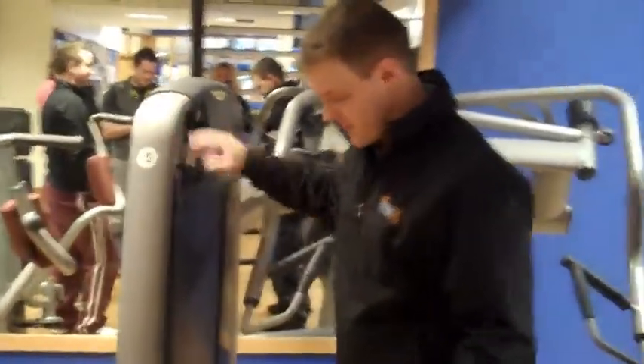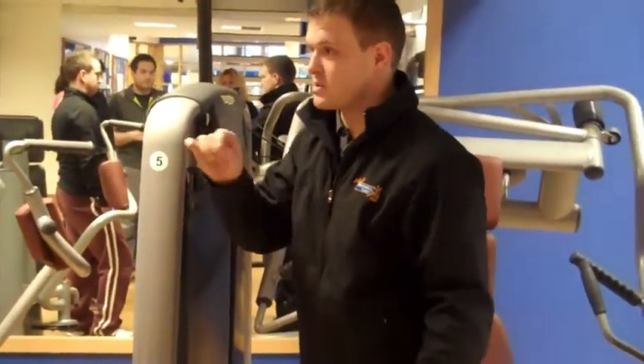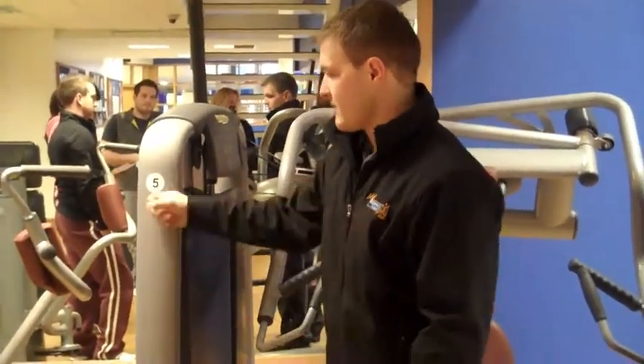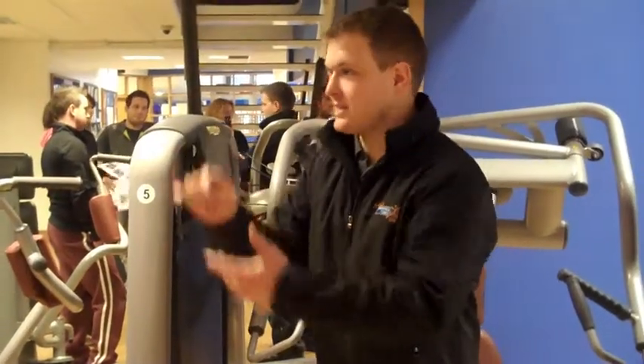This is the chest incline machine. The panel has the numbers for people to follow down here. We had a lot of people in Birmingham, especially here, not English speaking. So we've got number 5, seat 3, weight 30, and they've got a lot of action.